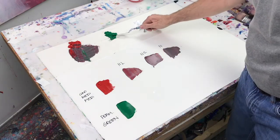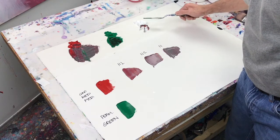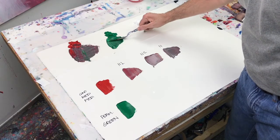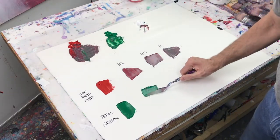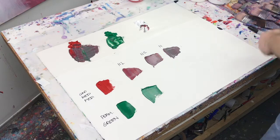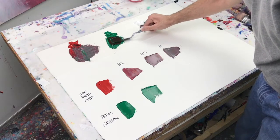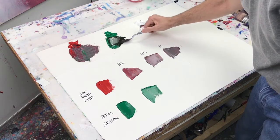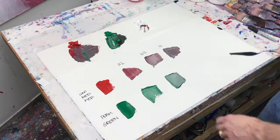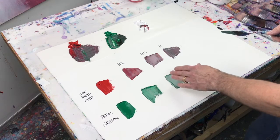Let's do the same thing with our green. Take the green, add just a little bit of red, then some white so we can actually see the color — that's our first level of neutralization. Then a little more green out and a little more red added, with white to see the color. Now we have our third level: out of the tube, a little bit of red added, more red added.